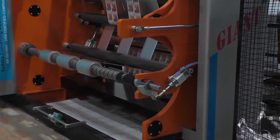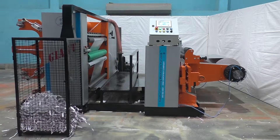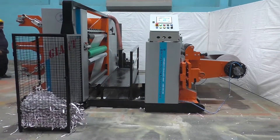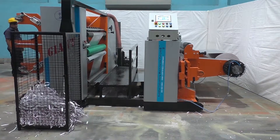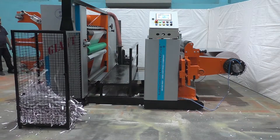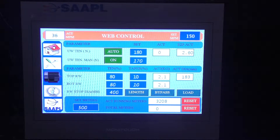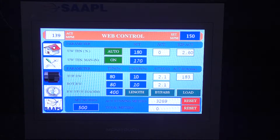An additional remote machine control panel is provided at the unwinder side for ease of operation. Control panel with touch-enabled HMI interface having all auto web tension controls and all pneumatic controls and gauges for controlling and monitoring the operations.